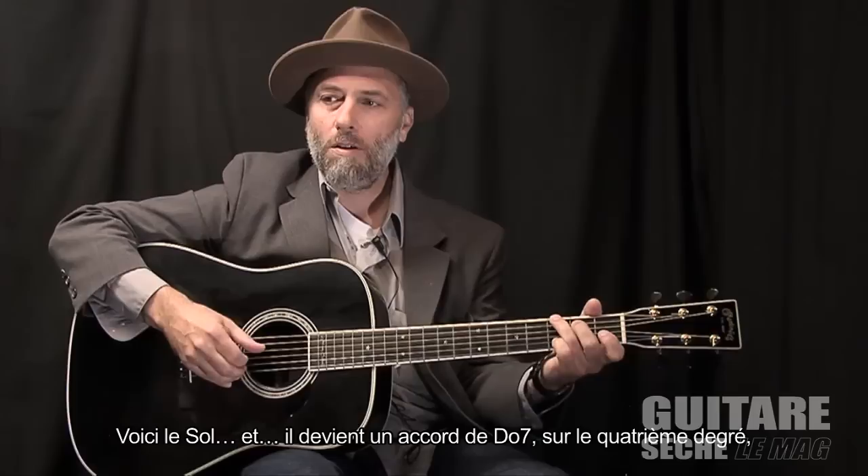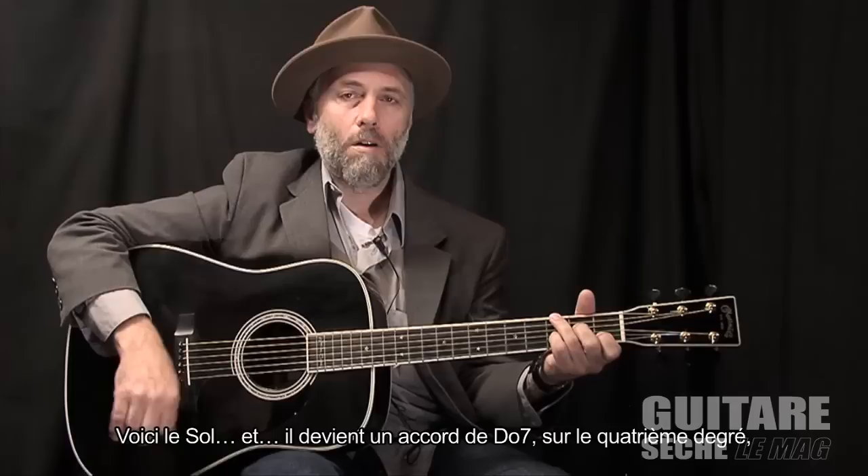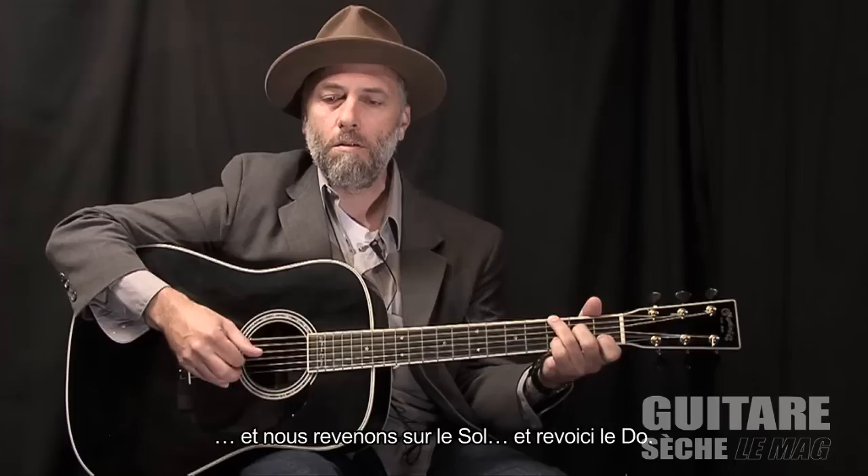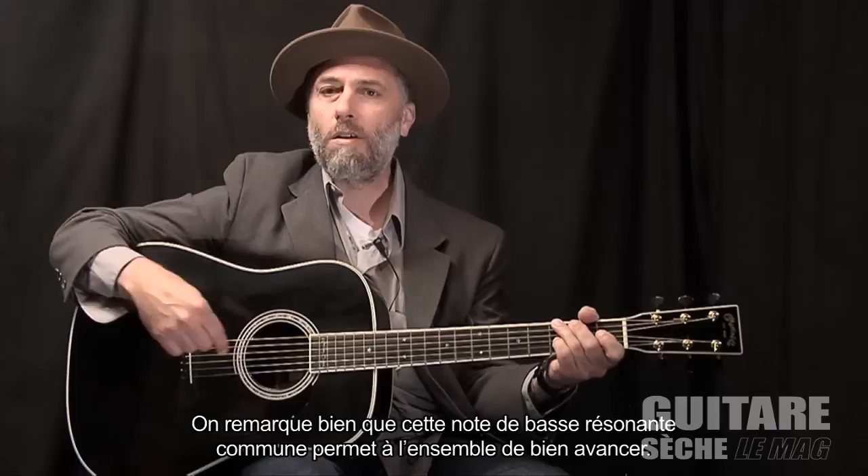So this would be the G, and then that becomes the C7 chord or the IV chord. I'm keeping this low G note down to help the sound just flow all the way through. And then back to that G, and then that's the C. You can see how that ringing bass note there keeps everything moving along.